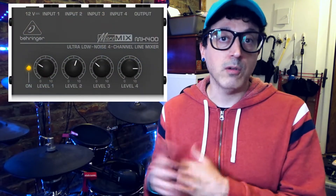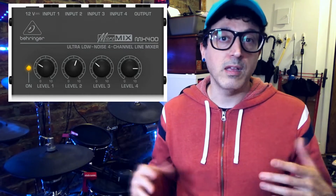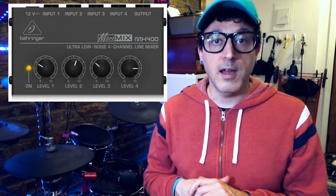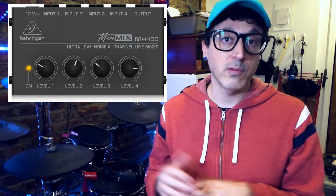You'll also need a mixer. I'm using a Behringer micro mixer, which is very inexpensive — only about $20 to $30. Any mixer will work, but I like the micro mixer because it's small and compact. You'll also need a microphone if you plan on talking, and a micro USB to USB adapter, or a USB-C to USB-A adapter depending on your Android device. I'll post links to all that stuff below.